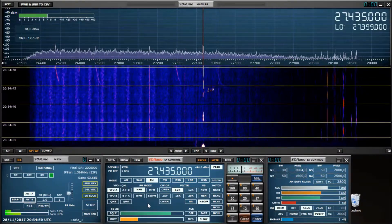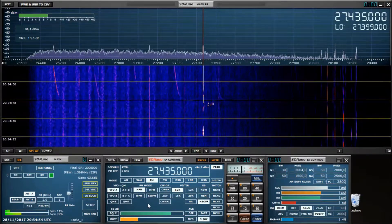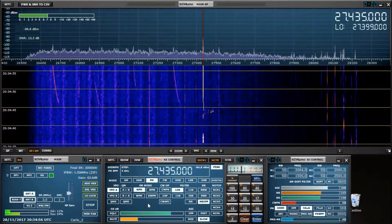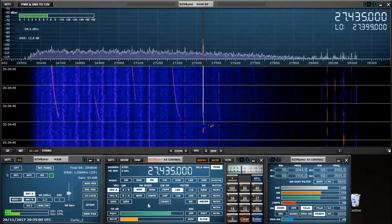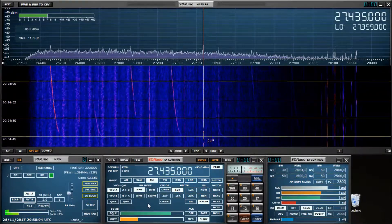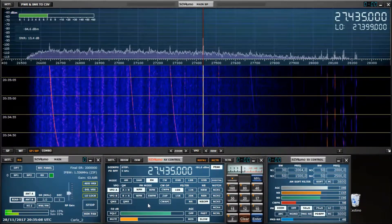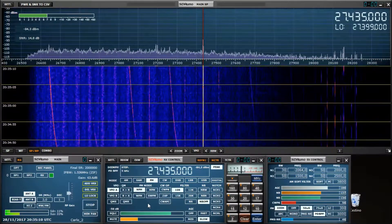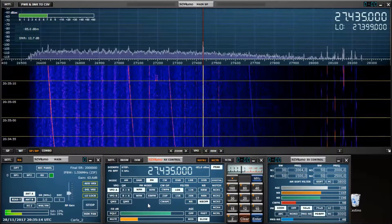Ok, eccomi qua. Questa è la loop magnetica, ti ripeto, sempre 5 Watt, stazionarie inesistenti. Vedo lo SWR meter, che c'è lo SWR meter, il roll-meter che mi sta completamente a zero.